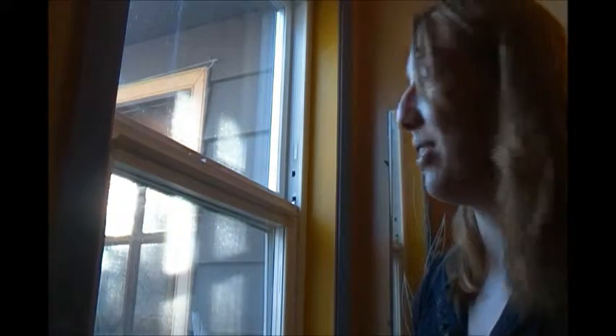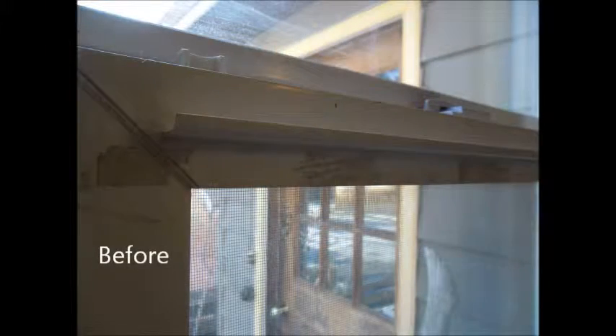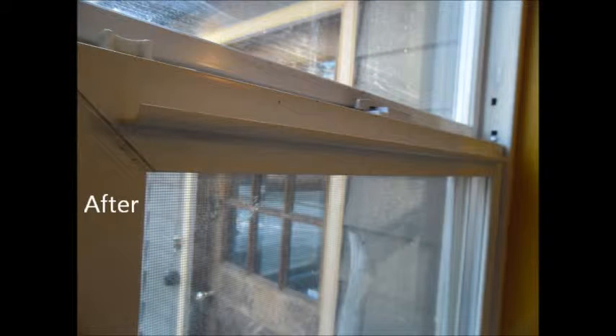Wow, that was way easier than I thought it would be! Thank you Easy Strip All-Purpose Remover — always going to use this to take glue residue off my surfaces. Thanks for joining me in my bathroom today everyone, I hope you have a great day and I'll see you next time.